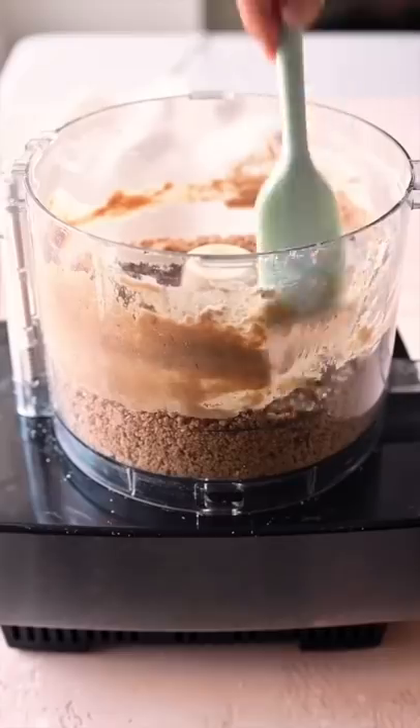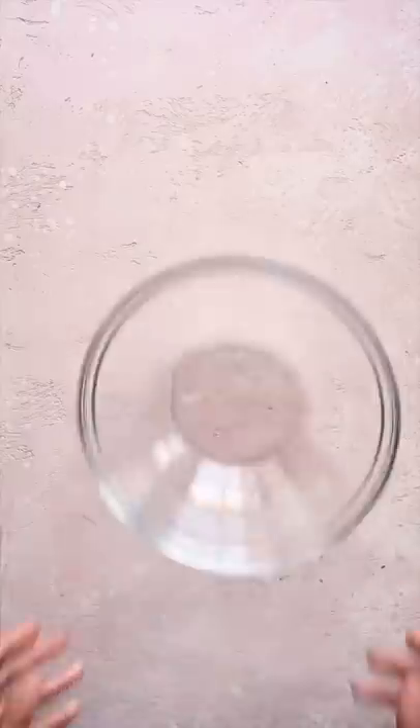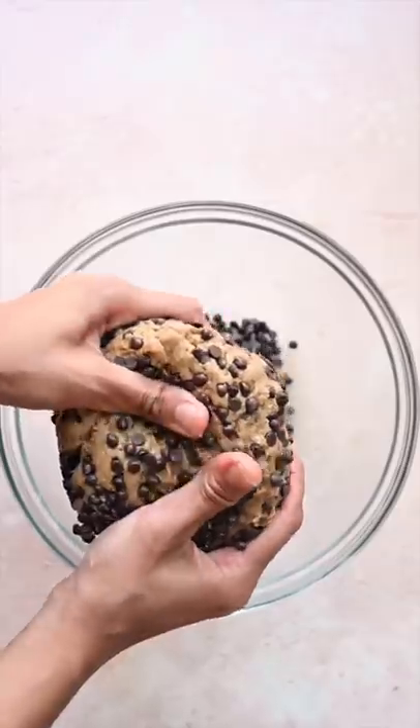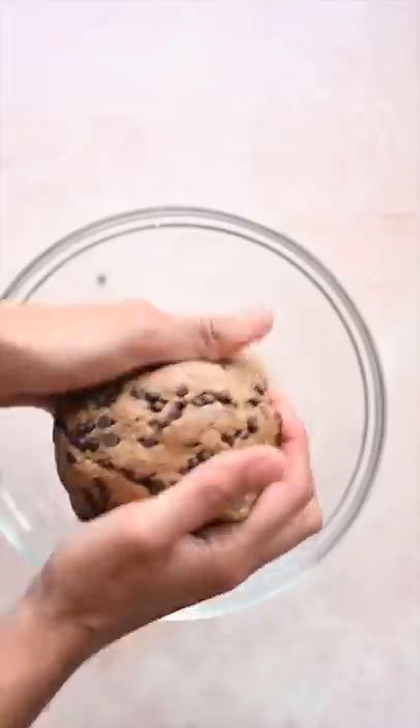Give this a blend, and you should end up with a slightly sticky dough that easily comes together. Roll into a beautiful ball like so, and fold in the vegan chocolate chips. Make sure they get mixed in evenly — this part is really fun and therapeutic.